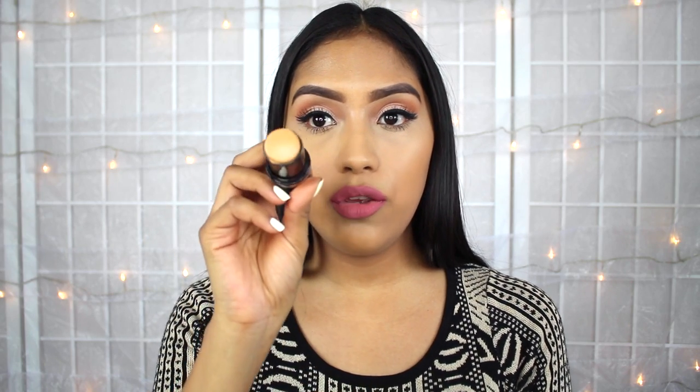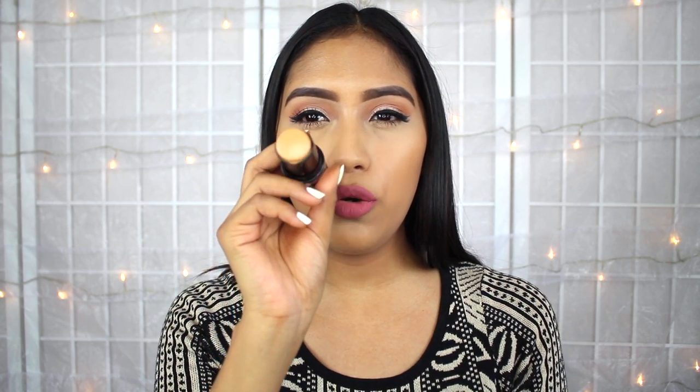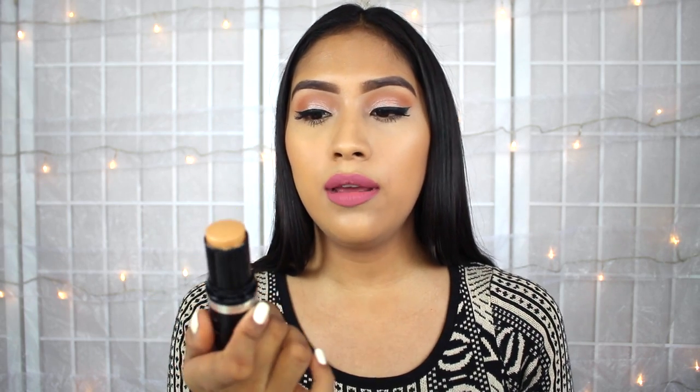The colors actually look pretty similar as well, so I was really happy about that. I love that it's very buildable. I don't really suggest the stick formula if you are oily, because you can even see that it's just a little bit shinier than the liquid formula. So if you are oily, don't go for this one — or maybe try a sample first, just so that you won't spend that money if it might not fit your skin type.